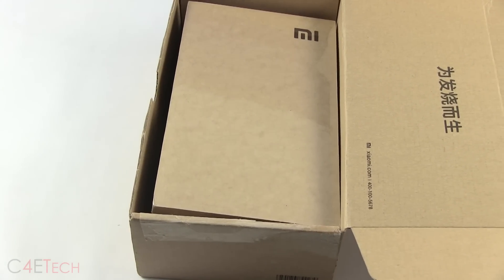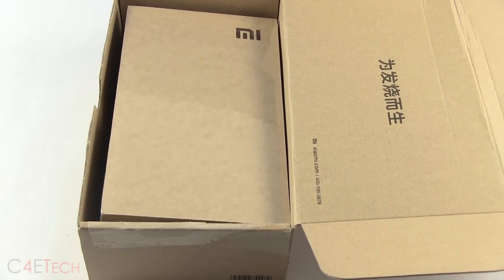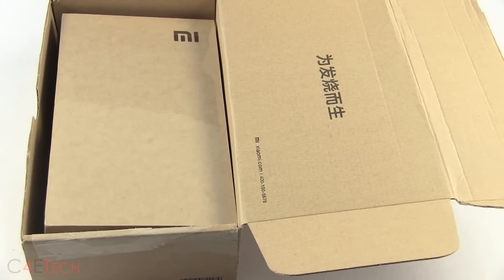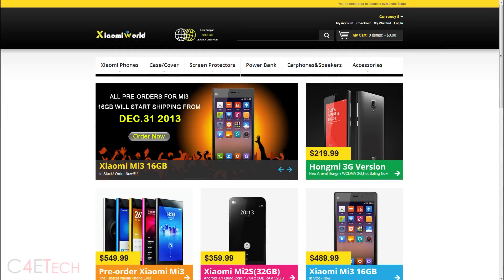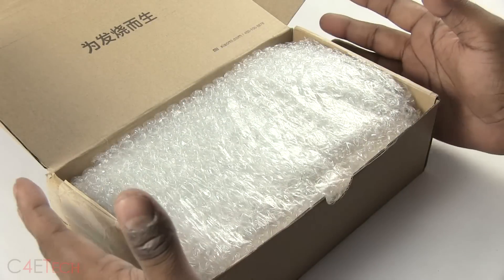Hey guys, Ash here from C4E Tech, and today we've got the Xiaomi Mi 3 with us. Let's go ahead and unbox it and take a quick look inside. A big thank you to xiaomiworld.com for sending us this review unit. I really like the way this has been packed.